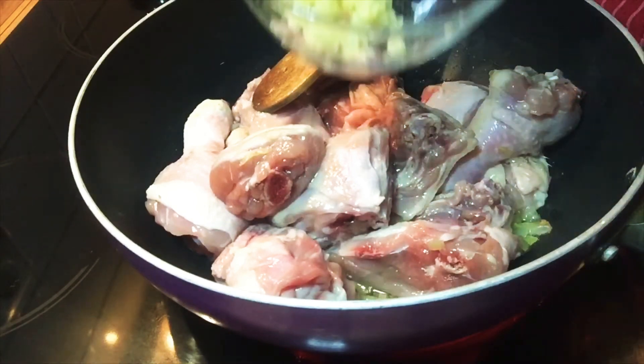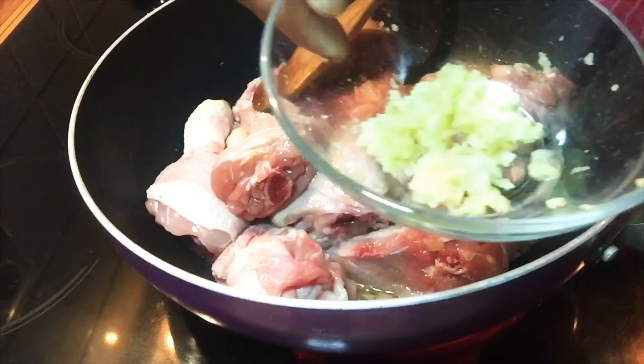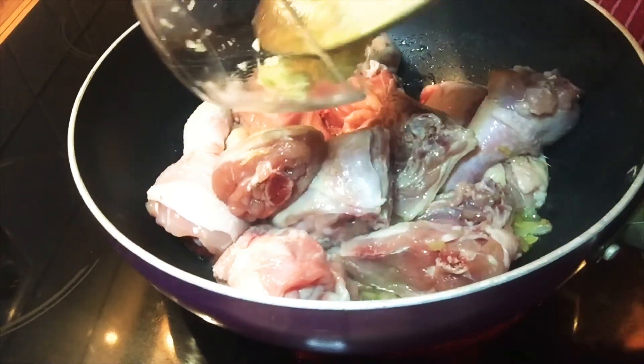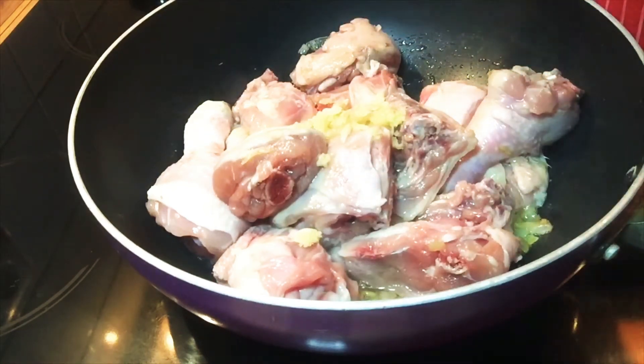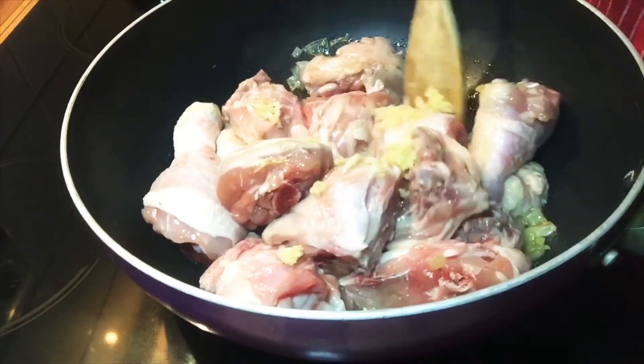Once we see that the chicken is a little bit brown, we put our garlic into it and mix it again into the chicken.